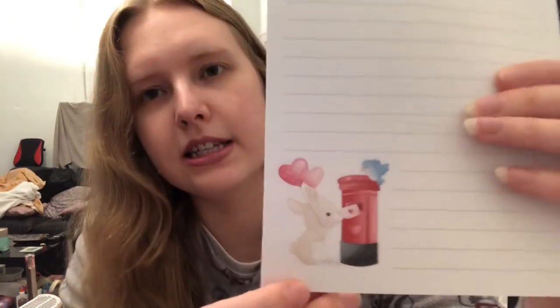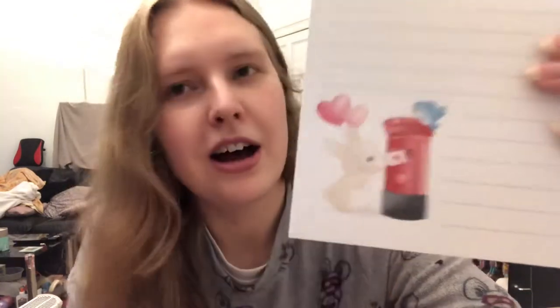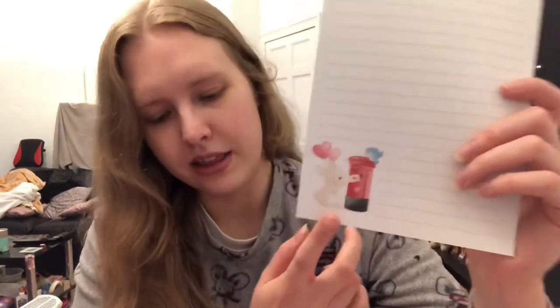The last design I got is another little bunny one. It's a corner design with a little bunny posting a letter at a mailbox — I obviously thought that was very fitting, a perfect design for sending letters. Yeah, super adorable. They almost look like watercolour, these designs.